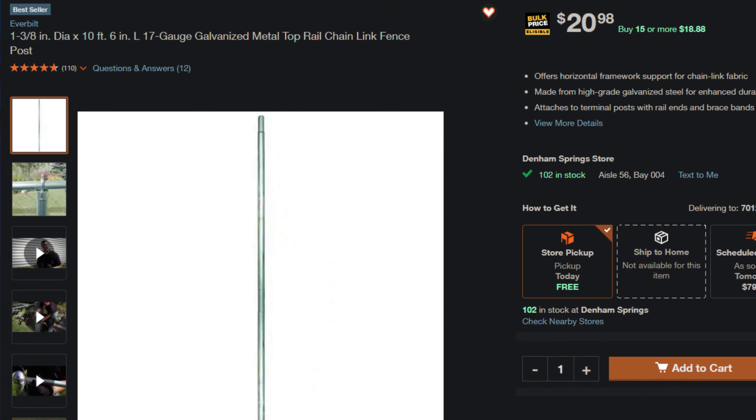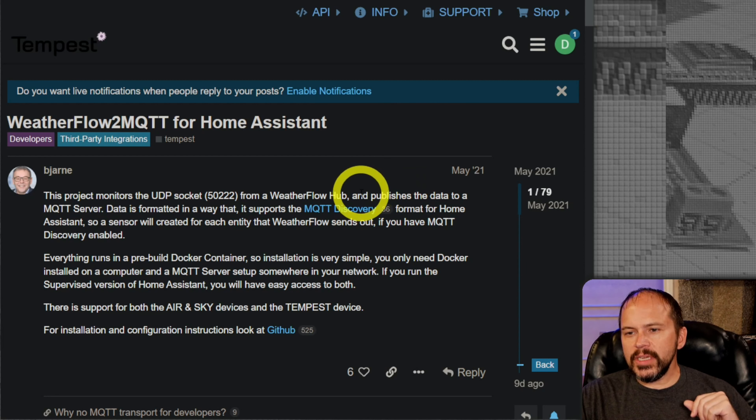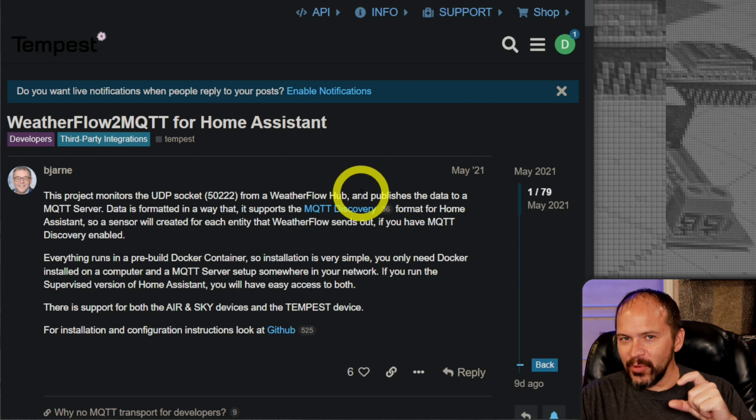There's a great resource I'll link below: the Tempest community website has a pinned topic of photos of Tempest installations. There are tons of photos — I highly suggest going through them before you install yours. You get a lot of ideas like 'I could mount it over on this side of the yard using that fence post.' You can see what others have done that may apply to your particular installation, and some have shared setups that didn't work well, which can save you a lot of time.